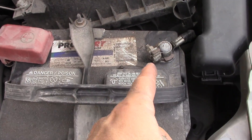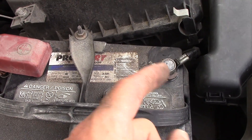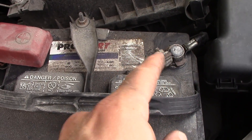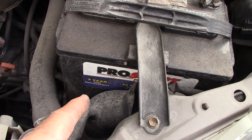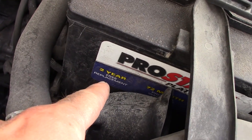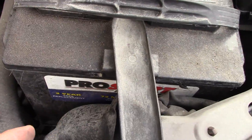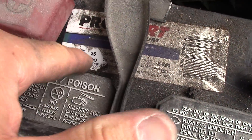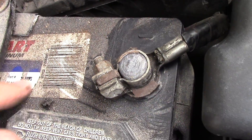In the last video I showed you how to check the terminals and make sure those were good and clean. Hopefully that solved your problem — in my case it didn't, and sometimes that happens. So we're going to check this battery, make sure it's good, and if it's not we're going to replace it. You can see here this has a two-year free replacement, and there usually is some sort of warranty on here.